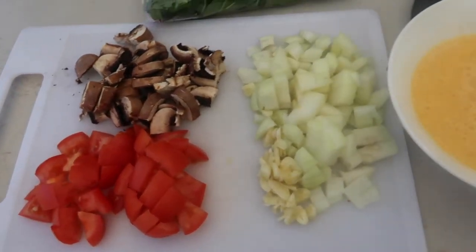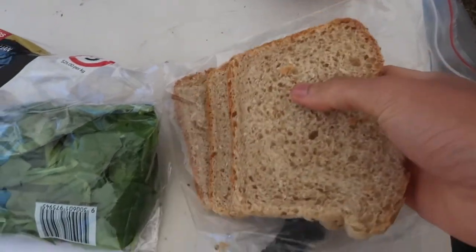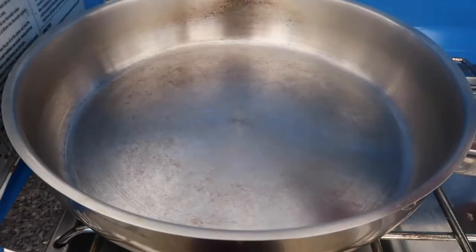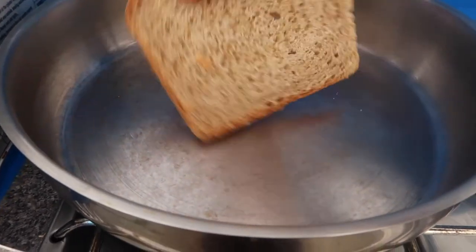I have mushroom, tomato, onion, and garlic. First I'm going to toast this bread right here in my frying pan. Once the pan is hot, I'll put in my bread — this is my homemade bread.